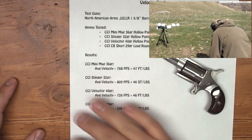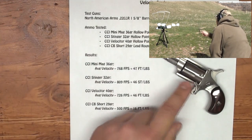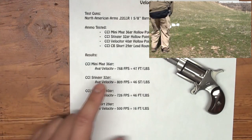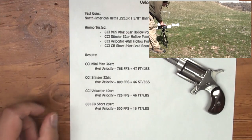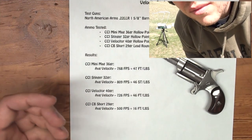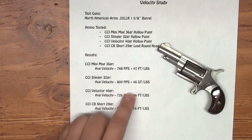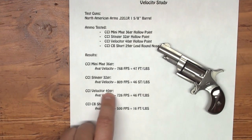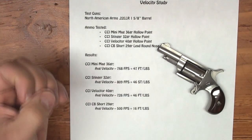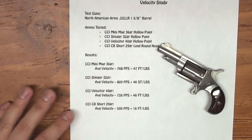But the take home really from this is that if you're going to be carrying one of these for self defense or concealed carry, I would recommend carrying the heaviest grain bullet you can actually get. Mainly because even though the Velociter is going to have a lot of bark — and so does the Stinger — it's not going to have a lot of bite. So the heavier bullet — in this case the Velociter is the heaviest — that's what I would go with. Because you're still getting the same amount of energy but you're getting it in a little bit more mass, and so that mass is going to tend to penetrate more.